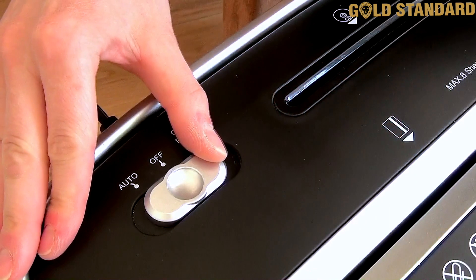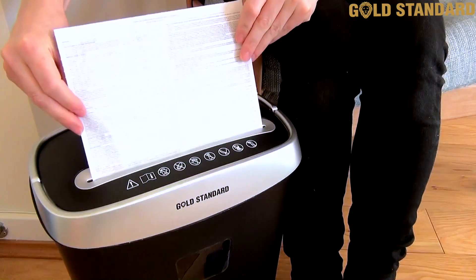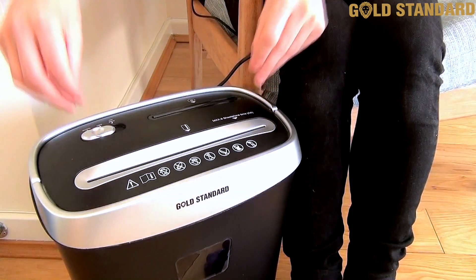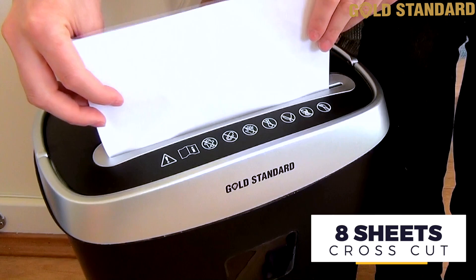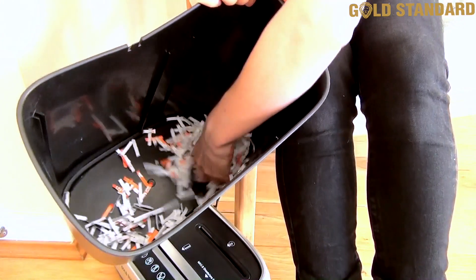Then simply slide into auto mode and you're ready to shred. Hold your papers above the shredding slot and the device will automatically begin the shred. The machine can shred up to eight sheets at once with a high quality cross-cutting action, and can even cope with small staples or paper clips in your documents too.